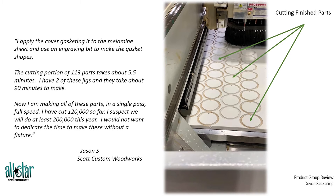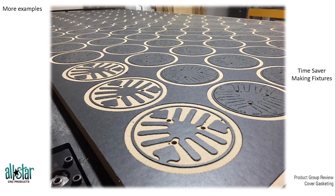He ended up making nearly 200,000 of those parts this year. He made a couple of jigs and dedicated fixtures, and it took a little time to make those boards, but as he says, the time saved in the long run more than made up for the time invested in making them.